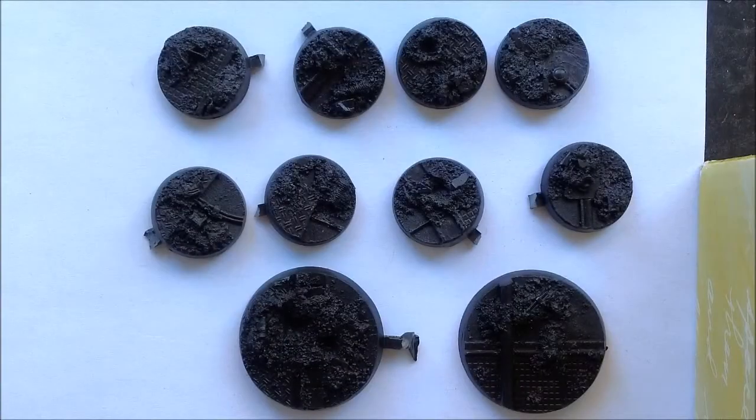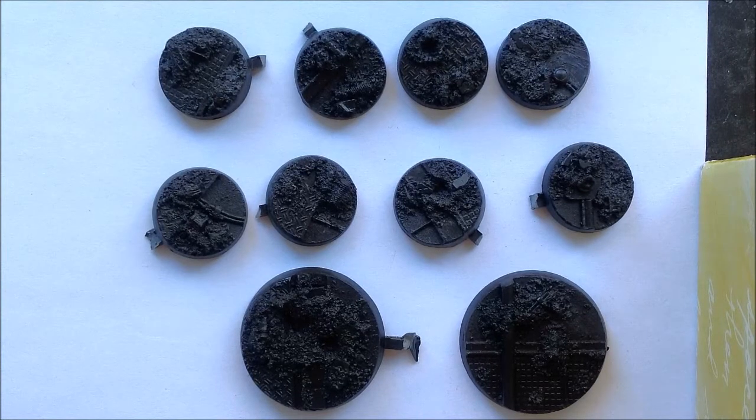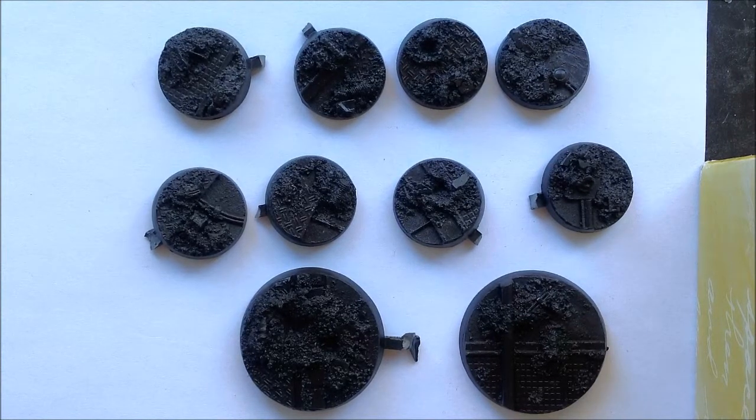Hey folks, Dave the Bartender here with something a little bit different this time. This is the first time I'm doing a product review. These are from Anvil Industries. I bought a bunch of stuff from them when I first got the stuff for my World Eaters, and one of the products I picked up were these bases.